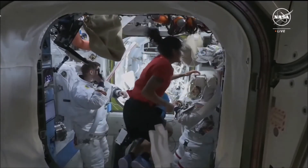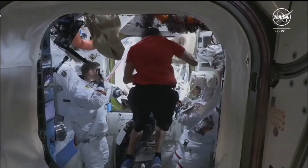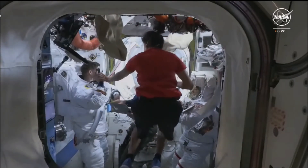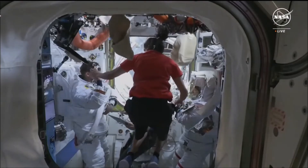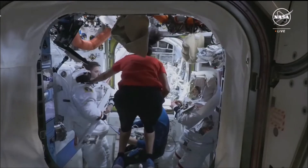Here's a better view of the two spacewalkers. That's Matt Dominick on the left and Tracy Dyson with her helmet still on on the right. In the foreground in the red, that's Sunita Williams, NASA astronaut who arrived on NASA's Boeing crew flight test last week.